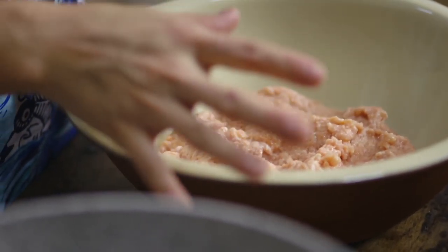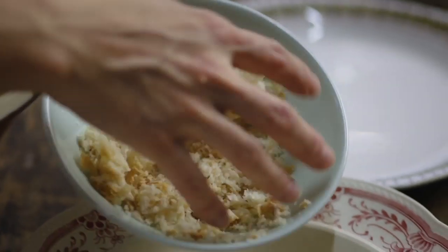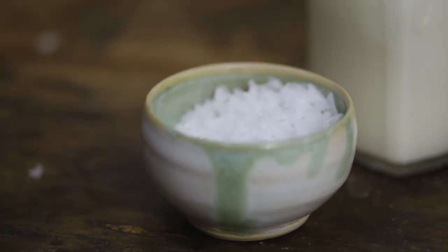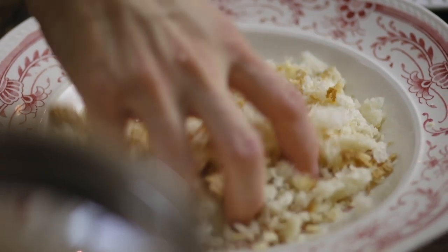My mixture's been sitting in the fridge. It's a bit easier to form now. I'm going to roll it in some breadcrumbs and add a pinch of salt, toss that through, and then form this into four patties.